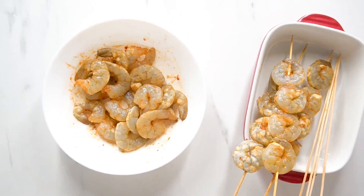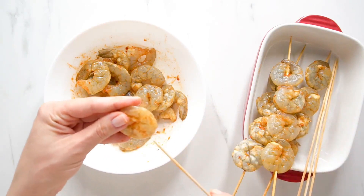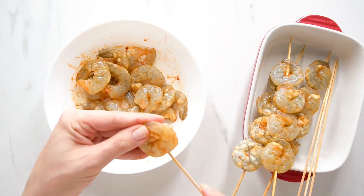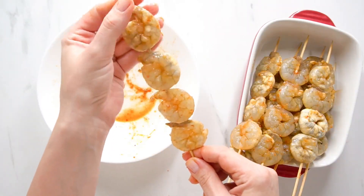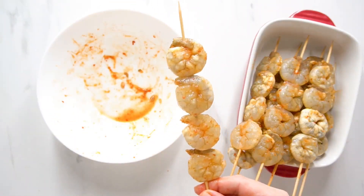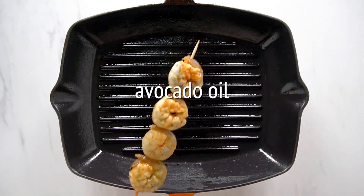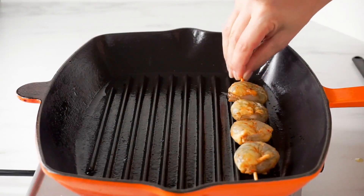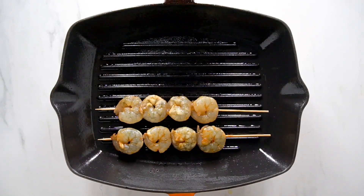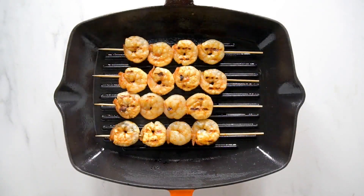When the shrimp is done brining and has soaked all those spices in, let's thread the shrimp on a skewer, ensuring that it pierces the tail end and the thick end of each shrimp, and repeat this process with the remaining shrimp. After all the skewers have been filled, let's preheat the grill to high heat and brush our shrimp with avocado oil or olive oil, then grill for about 1-2 minutes per side, or until opaque and lightly charred.